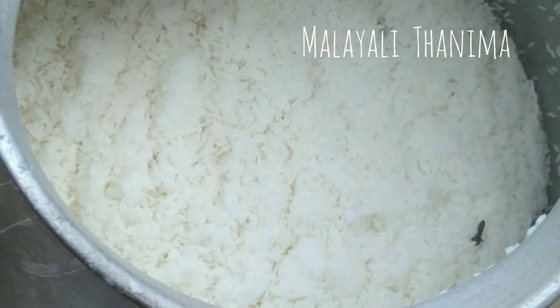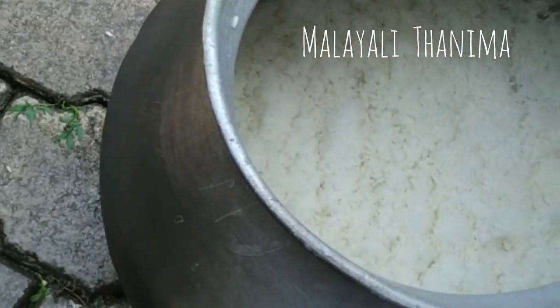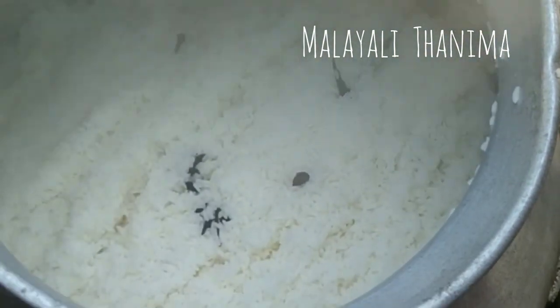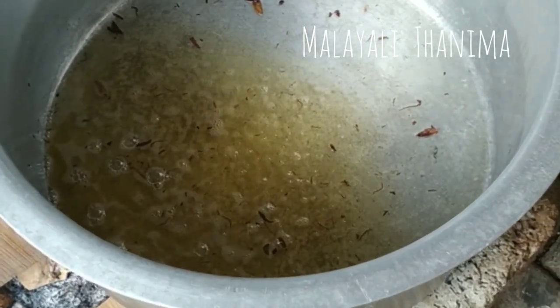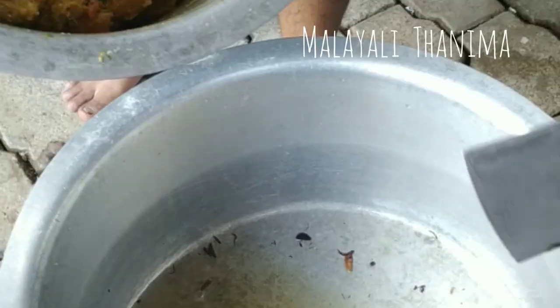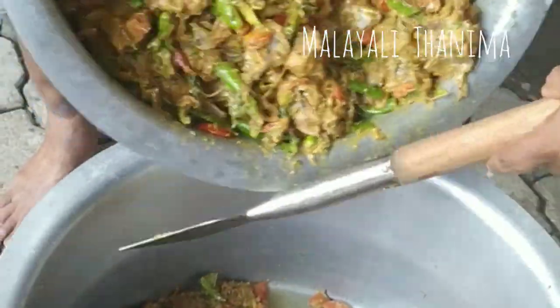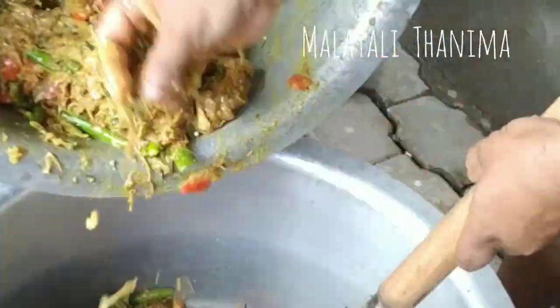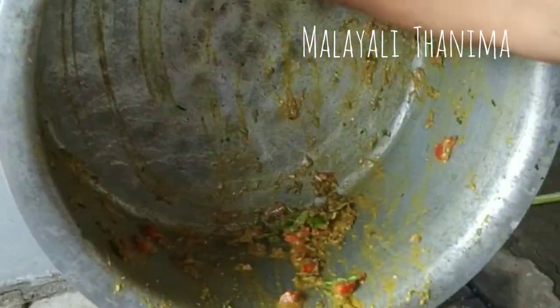Here we have to do the same thing in the blender. When we heat the blender and add to the blender, we will stick our chicken now. We will mix the sauce on the chicken and mix the sauce in the chicken. When the chicken is coated, I will mix the sauce in the chicken.